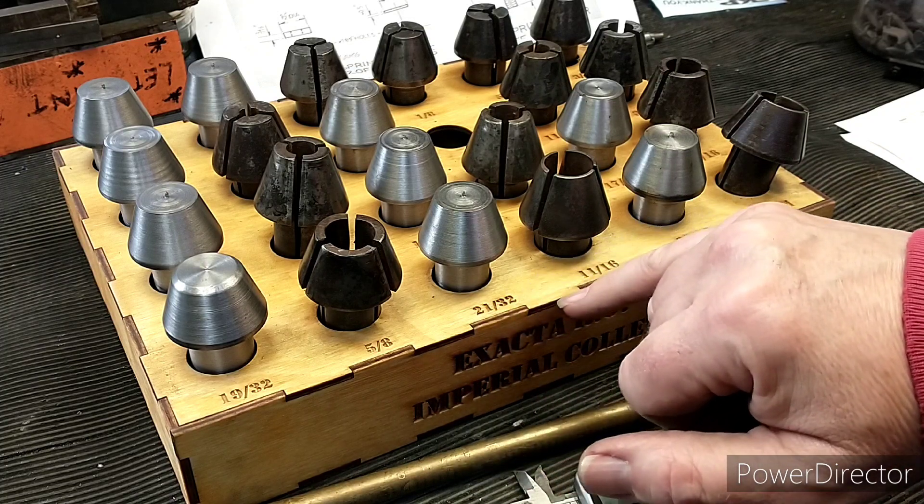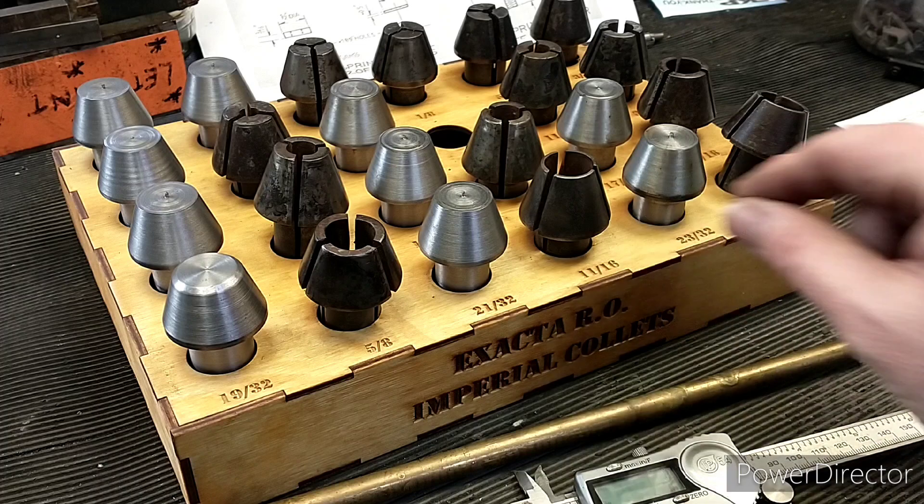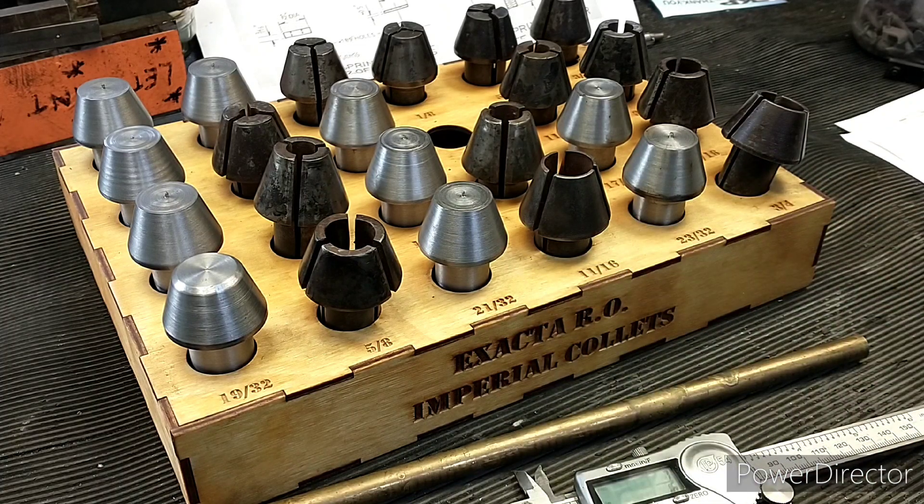I took that design and then added a bit of engraving on it, so all the collet sizes are engraved. I went through all the collets — I've basically got collets for two machines — and went through all of them to find the best ones I'd got, but there were quite a lot of gaps as you can see.